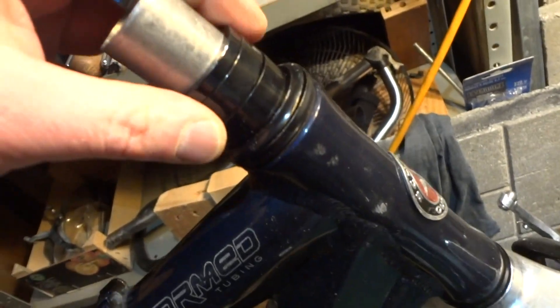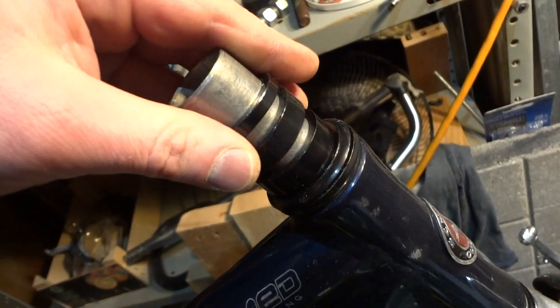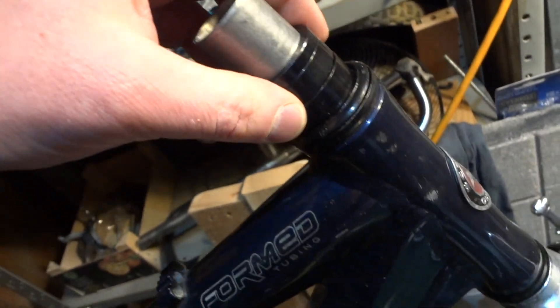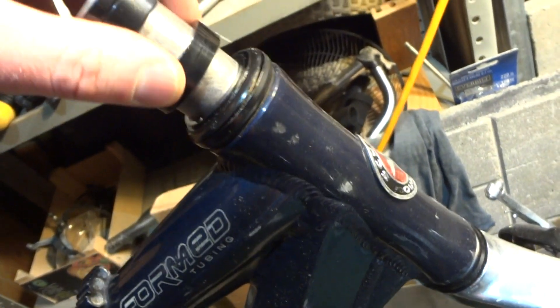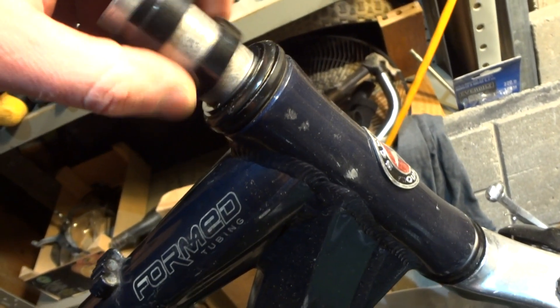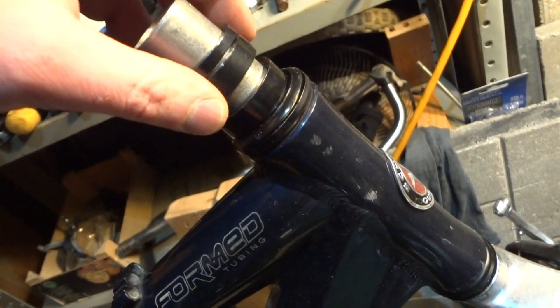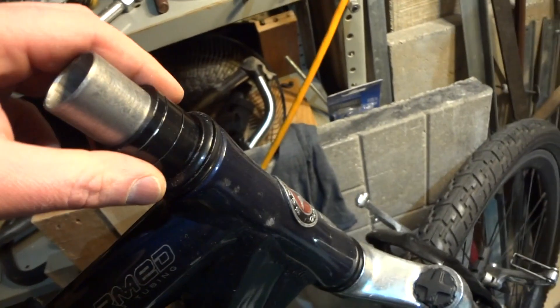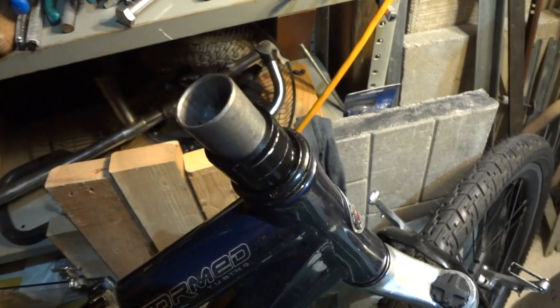These spacers — you're going to have to get different sizes if you're changing your stem. Keep in mind that the bottom one is going to be covered with grease from the bearings working its way onto it, so you want to use rubbing alcohol and clean all this so there's no grease on this shaft — you want that perfectly clean.